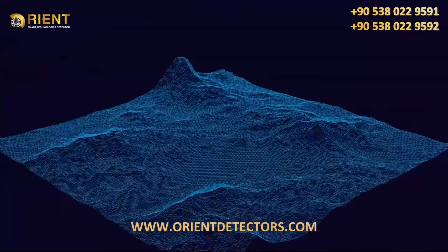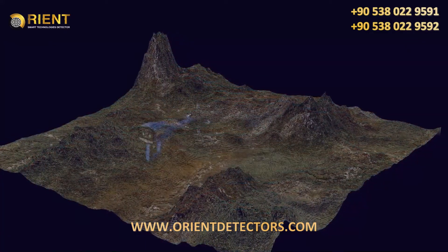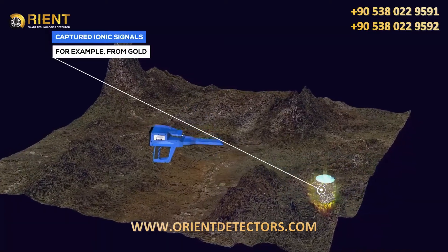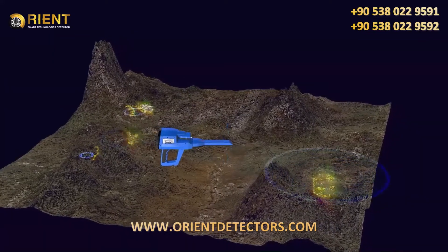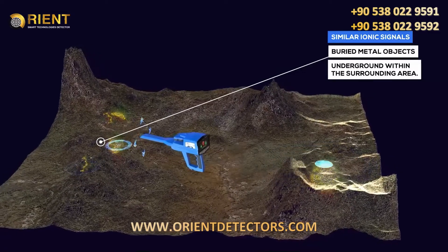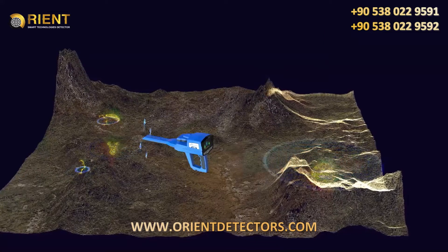The difference, however, is that here ionic signals are captured from a specific metallic object — for example, from gold. The search is then directed towards capturing ionic signals similar to metal objects buried underground within the surrounding area. In the ionic search system, the search is random and free.